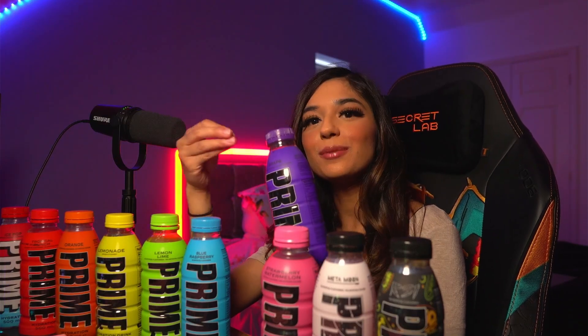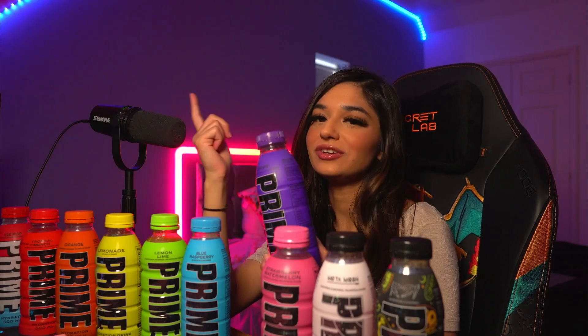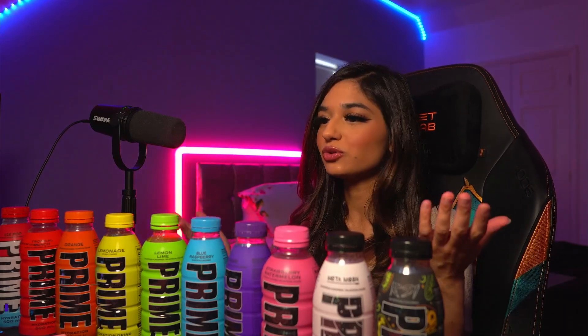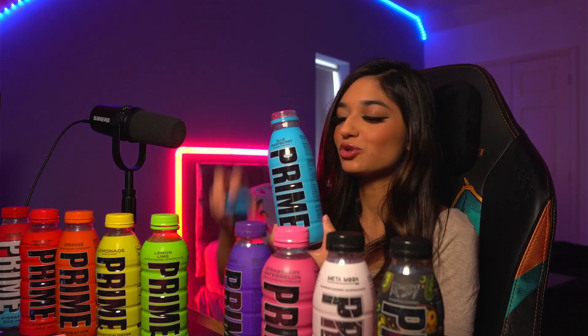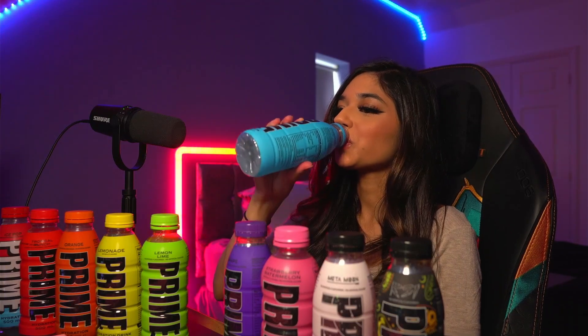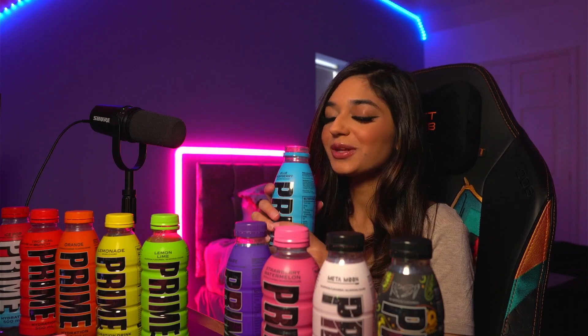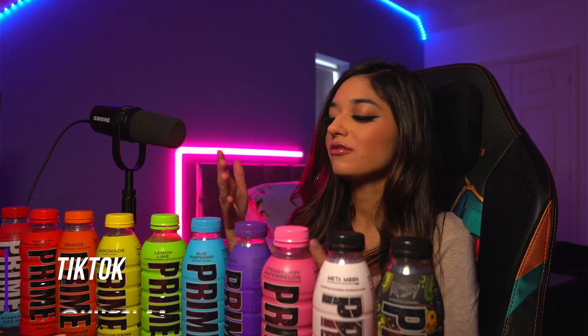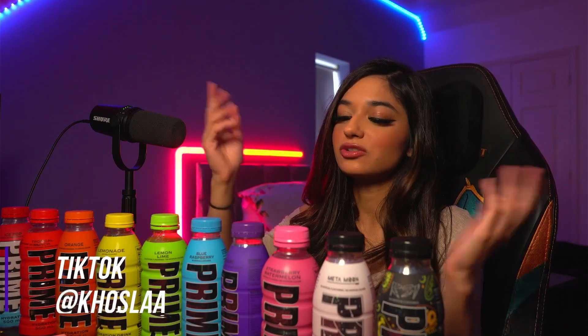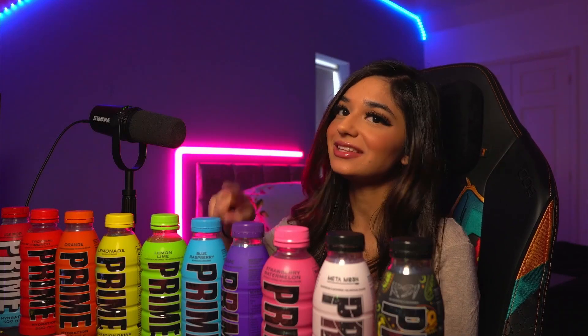You know that grape Fanta? It tastes like that, but sweeter and with no fizz. It's weird that the USA and UK bottles taste so different — some taste the same, but some taste completely different. Blue raspberry kind of tastes similar between the USA and UK bottles. Anyway, this is the UK blue raspberry bottle. One of my favourites, will always be one of my favourites. It's one of those drinks where you can't find another drink like this in the shops — I haven't tasted anything like this before.